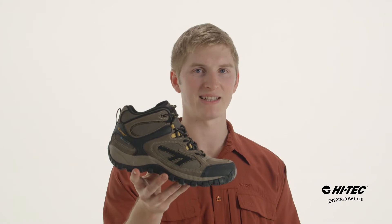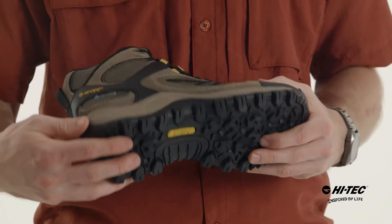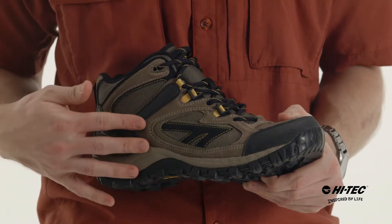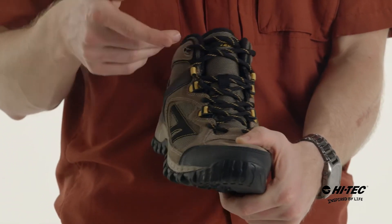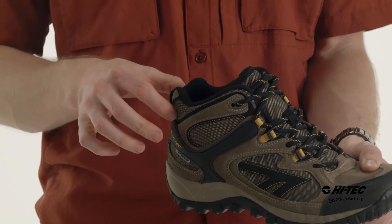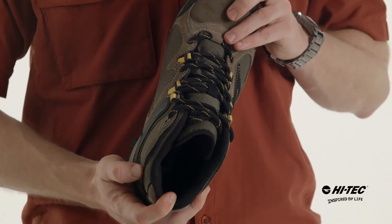David here. I'm gonna show you the West Ridge Mid Waterproof from Hi-Tec. On the bottom we got the multi-directional traction system to keep you on your feet, an EVA midsole, a suede and nylon upper for extra style. You got the ghillie lacing system and a double eyelet to ensure a secure fit, padded collar, a waterproof booty construction, and on the inside we have an Ortho-Lite sock liner.